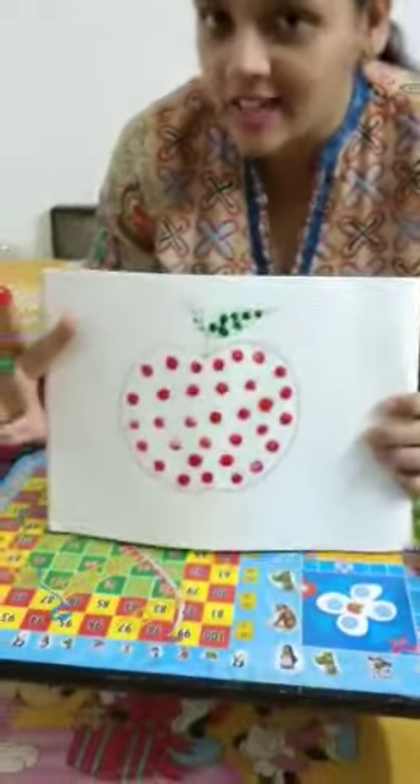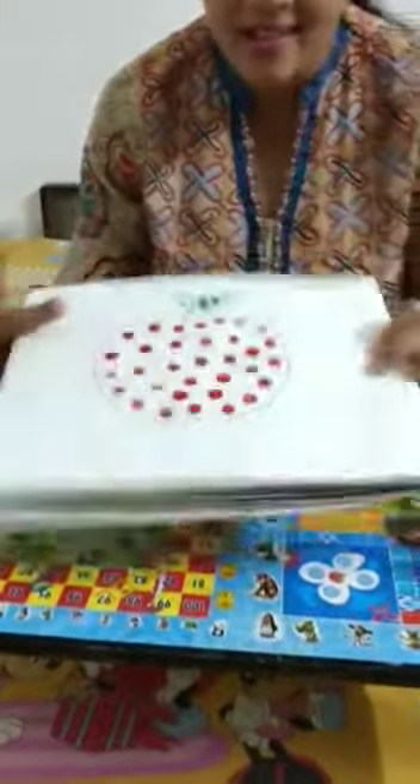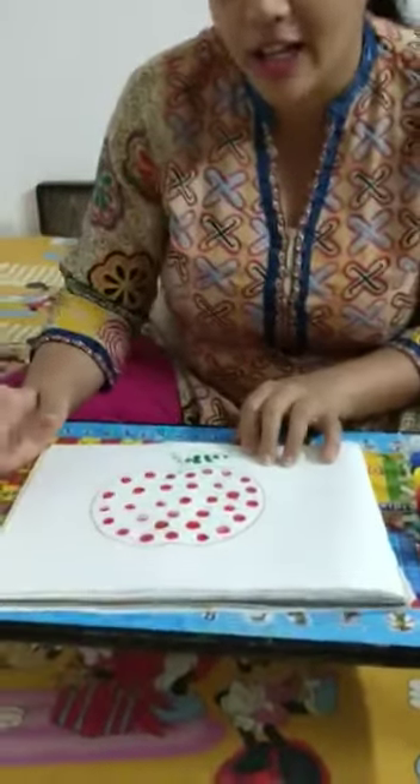And then, after finishing your activity, it will look like this. Thank you, kids. Please be at your home. Don't go outside your house. And be safe. Bye-bye!